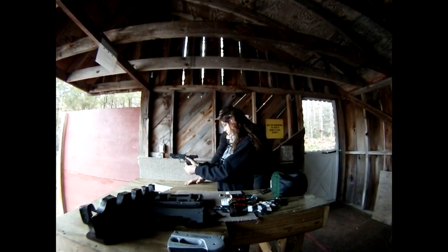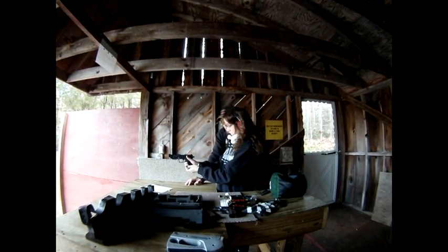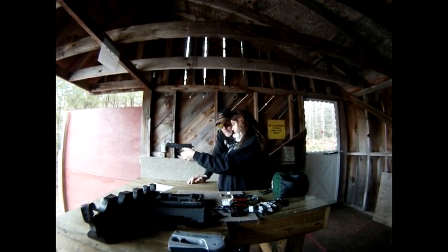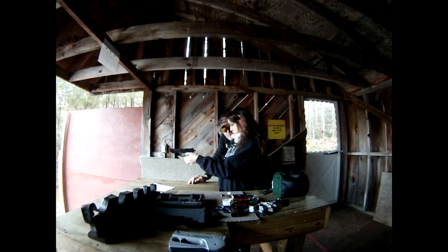I want you to shoot from standing this time. Slide forward, good. Hand grip — get this hand up on the side. Hand always goes there. Always there. The only time it's going to change is when the air is in there, and it only changes slightly.